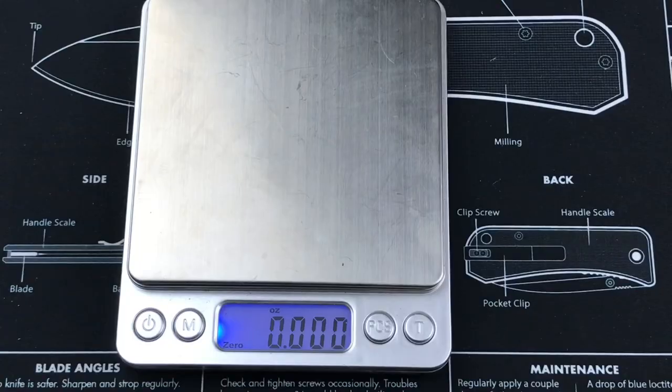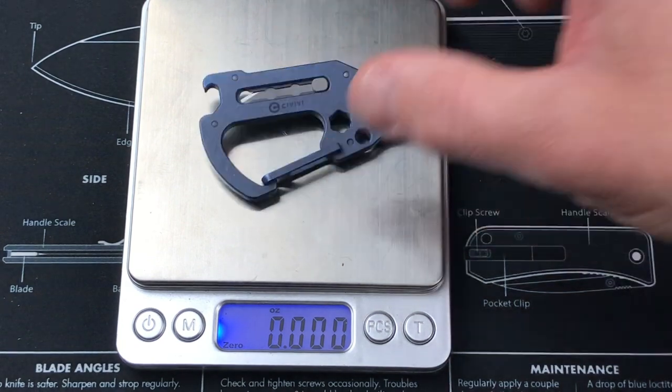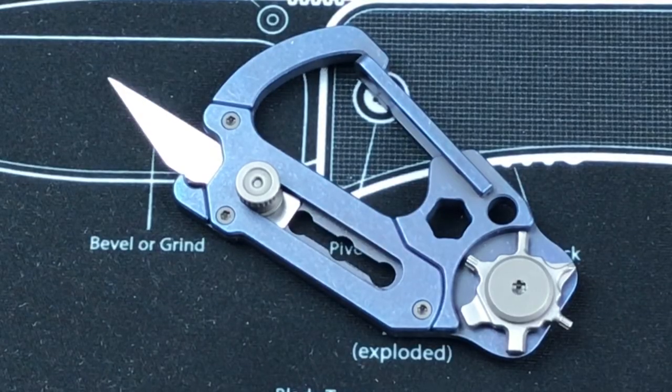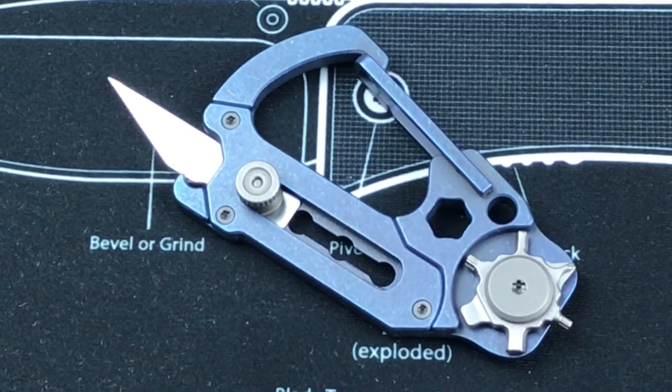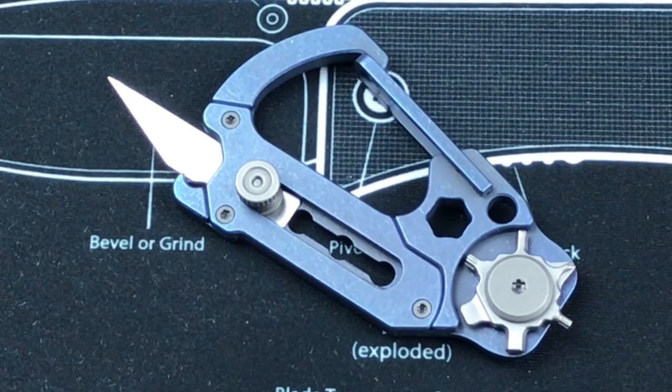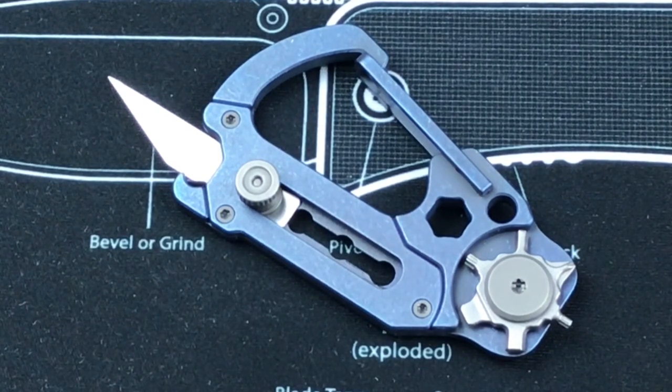Speaking of weight, let's see how much it weighs — 0.960 ounces, so not even an ounce. A couple other details worth noting: end-to-end length is 2.8 inches, thickness is 0.16 inches. It does come in a couple of different colors — gray titanium, blue titanium, and bronze titanium. The price point is not super cheap; it's going to run you about 80 bucks over at Blade HQ. I have a link down to the Blade HQ website, and you can also check Amazon, but Blade HQ usually has great prices.